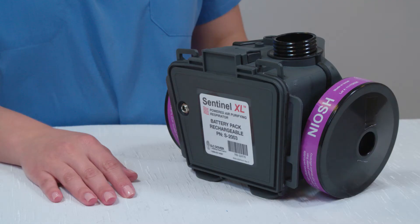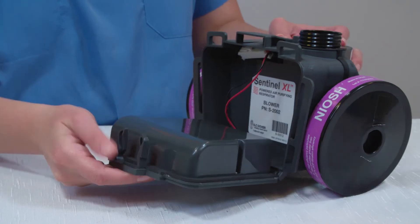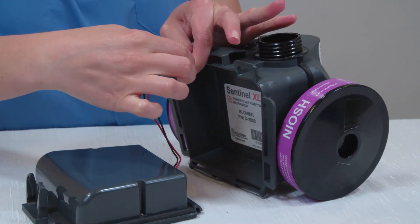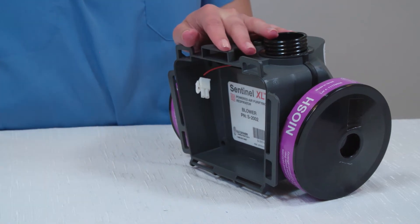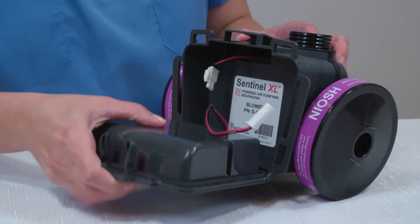As mentioned earlier, the Sentinel comes with an integral yet removable battery pack. To remove the pack, unlatch the securing clip and then disconnect the wiring harness as shown. The battery harness is now separated from the blower. To replace the battery, simply reverse the procedure.